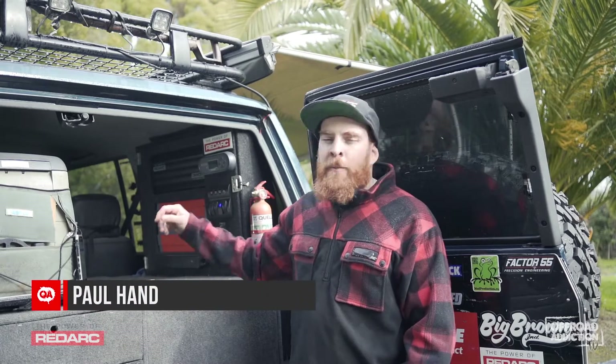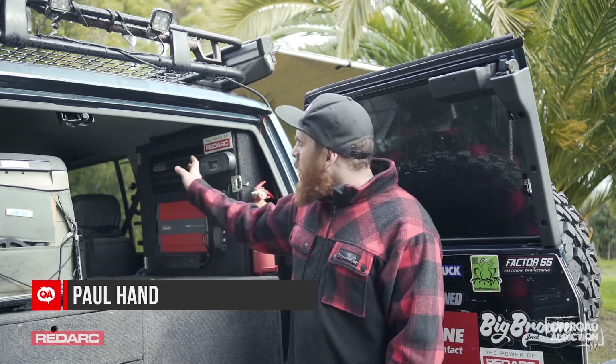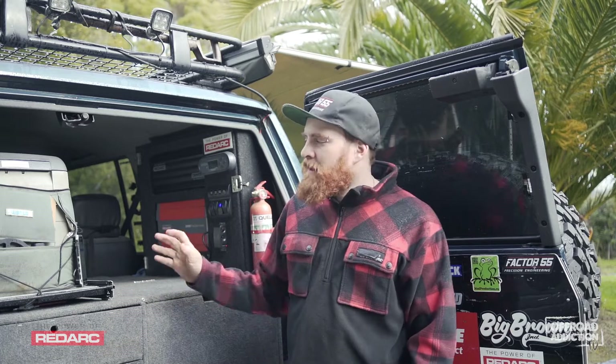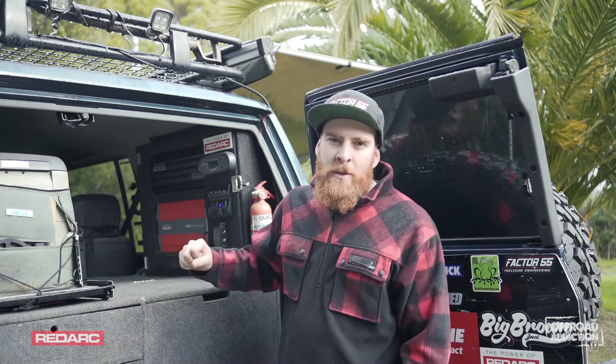Today I'm going to talk to you about my Redarc setup. I'm Paul Hand from Off-Road Addiction. Up the top we've got the Manager 30. Sitting here today, obviously the truck's turned off, I'm not hooked up to 240, but I'm hooked up to solar.